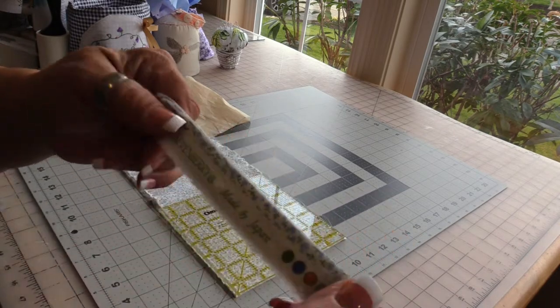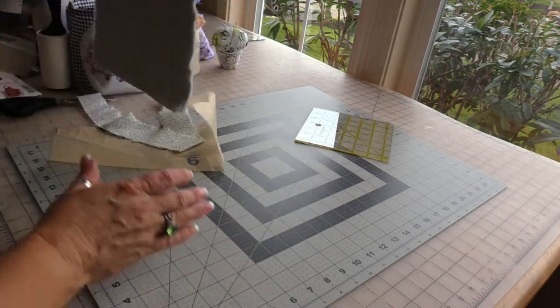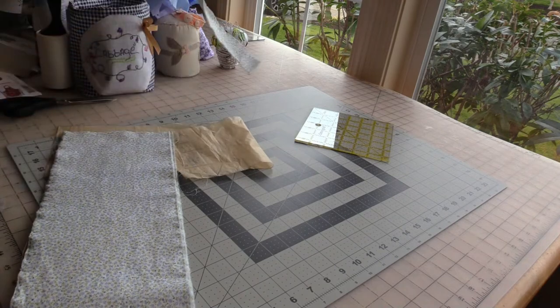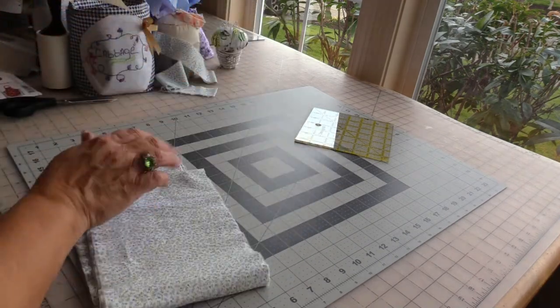They're going to be slightly longer than the pattern indicated, but that just means more ruffles, and there can't be anything wrong with more ruffles.